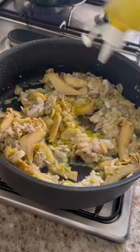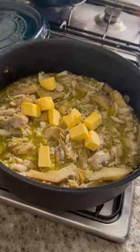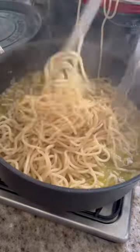Season as always. A little bit more olive oil, a little bit of pasta water, and a few squares of butter. Fire all that together, then drop the pasta in.